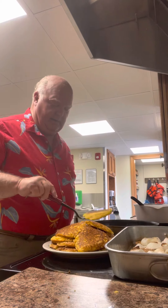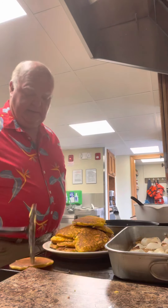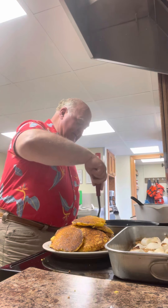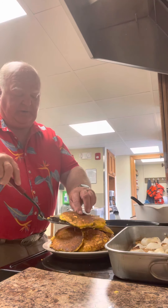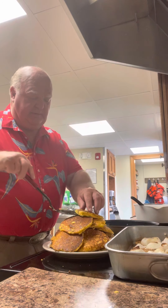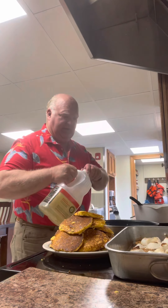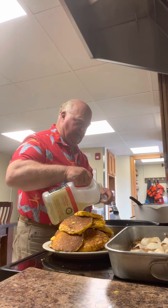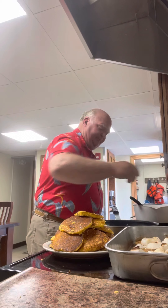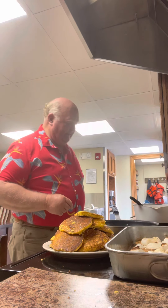We're just about ready to eat here and it is going to be some kind of good. And if you really want something good tonight, eat leftovers about midnight. And if there's any of this cornbread left, take that and put it in a bowl, take some real ice cold sweet milk, pour that in there, and crumble it up. There ain't never been a box of cereal made that tastes as good as that. Delicious.